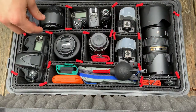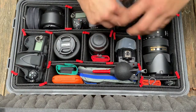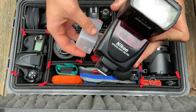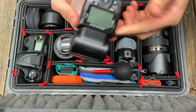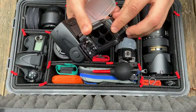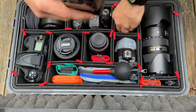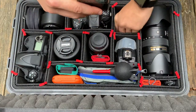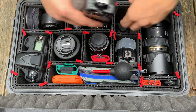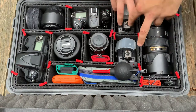Over here I've got two Nikon SB700 flashes — really good units, love them. The only downside is they take double-A batteries. I wish there was a rechargeable option, though I think they may have those now. There's also a stand in case you need it — everything fits snug in here.